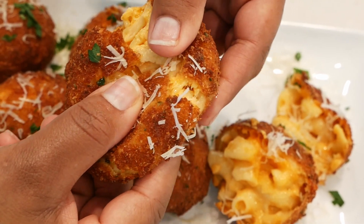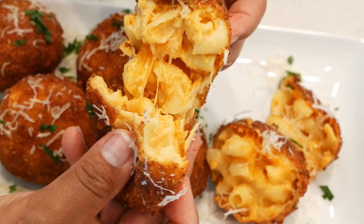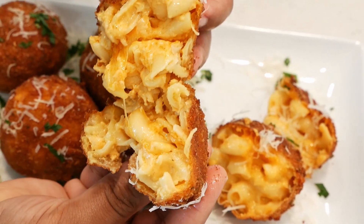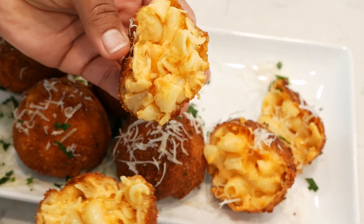Hey y'all and welcome back to my channel. Today I'm going to show you how to make these delicious macaroni and cheese bites using leftover macaroni and cheese. This is very simple, very delicious and so easy to make.